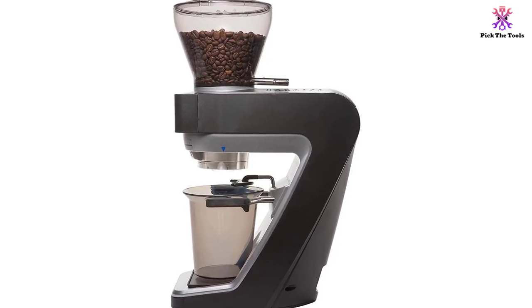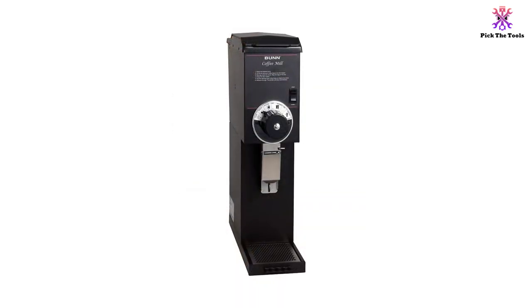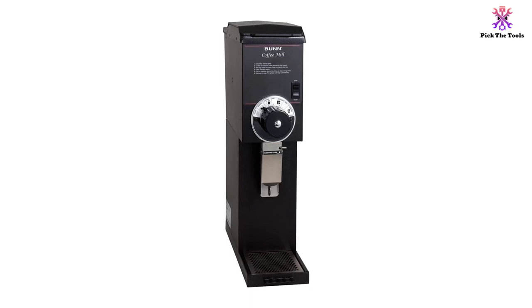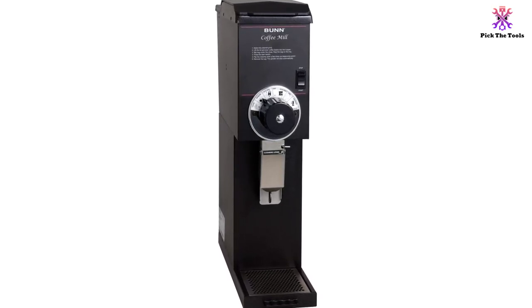The grinder, designed as a single hopper, can hold up to 3 lbs of regular, decaf, or specialty coffee beans, which means you can produce a lot of coffee without having to fill it up again, making it perfect for a small business.